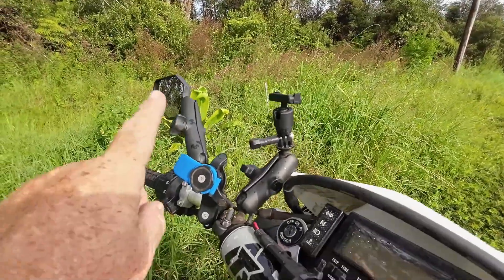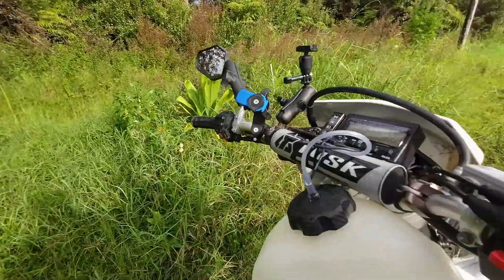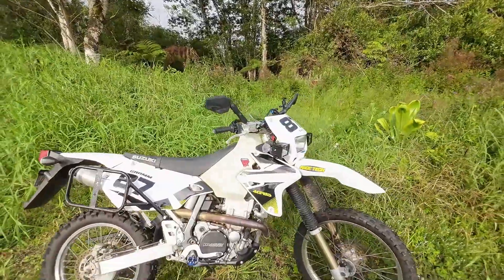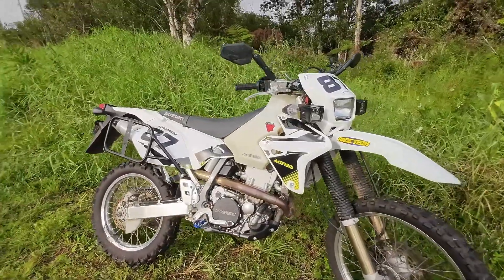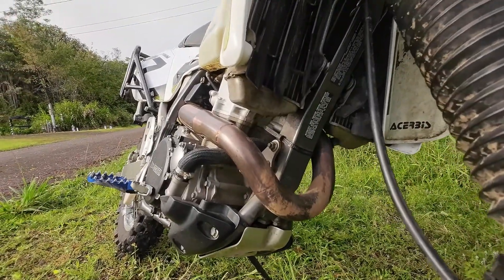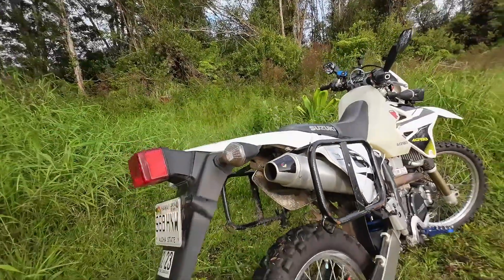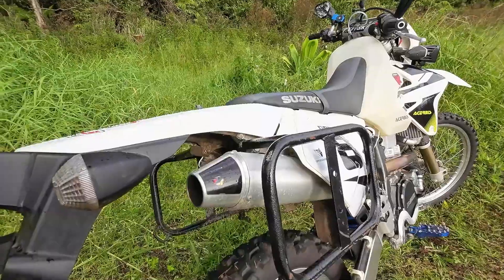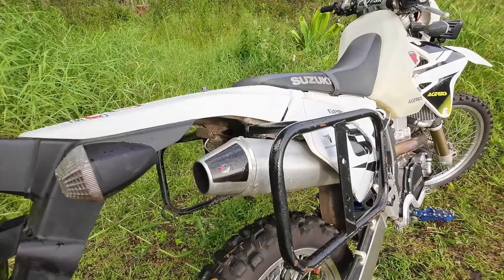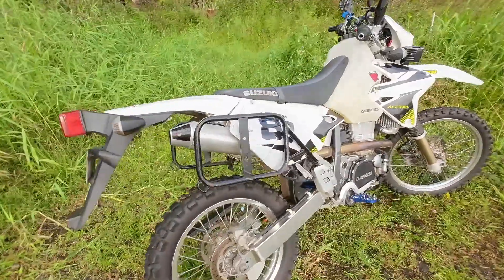I also have a Quad Lock phone mount with a vibration damper on it. I have the Tusk handlebars — these are aluminum and I believe a CR bend. The probably coolest thing if you like exhaust systems is this MRD exhaust. It's a full race exhaust from the header all the way back to the silencer. Right now I'm running the spark arrestor and a quieter baffle — it's still pretty loud but not irritatingly loud.